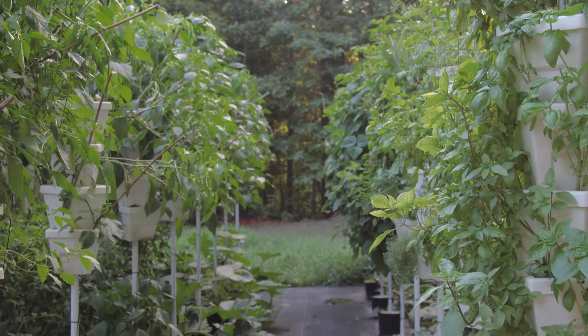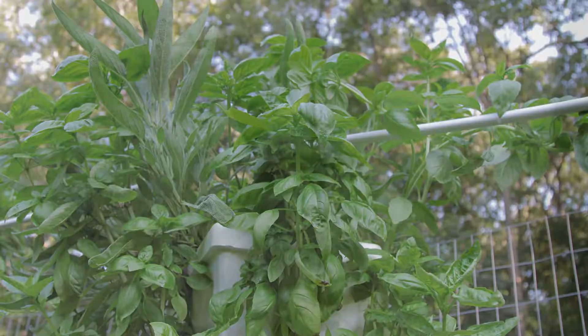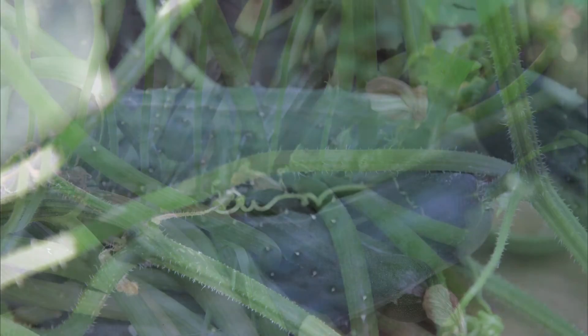The second section was started a month later and was two rows wide. This section consisted of peppers, beans, and basil in the white containers. Three-gallon ground containers were used in the second section to grow the bigger plants like squash, zucchini, and cucumbers.